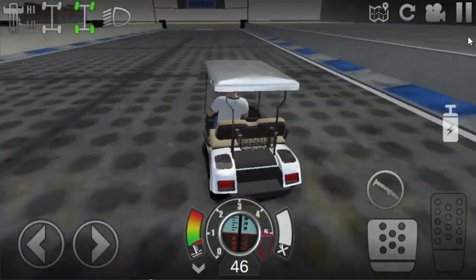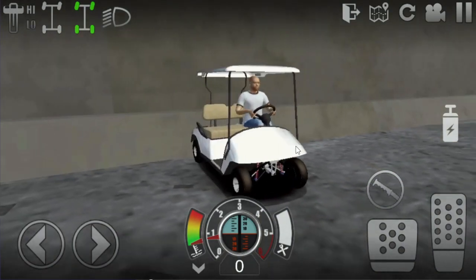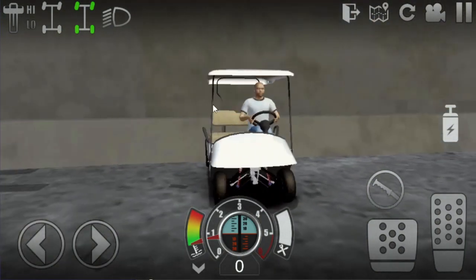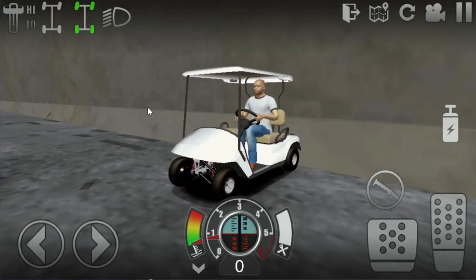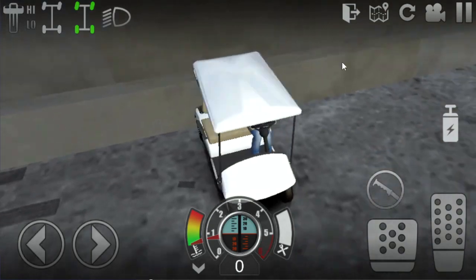Alright guys, we have the tuned one here. We're ready to do the drag strip and go down to the end. I think this one has much better acceleration, and I'm not sure if we can hit our top speed here, but let's find out.